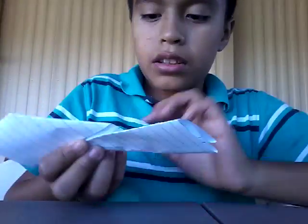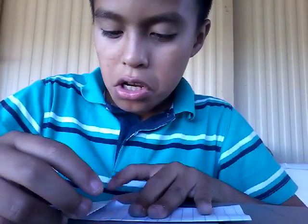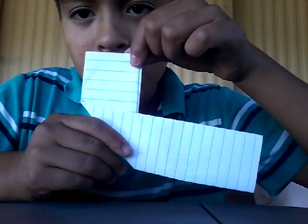Sometimes it might come out like this. I messed up — again. So maybe just this little bit.